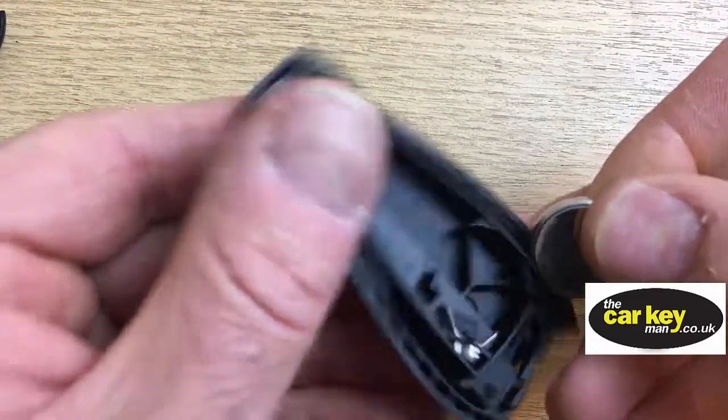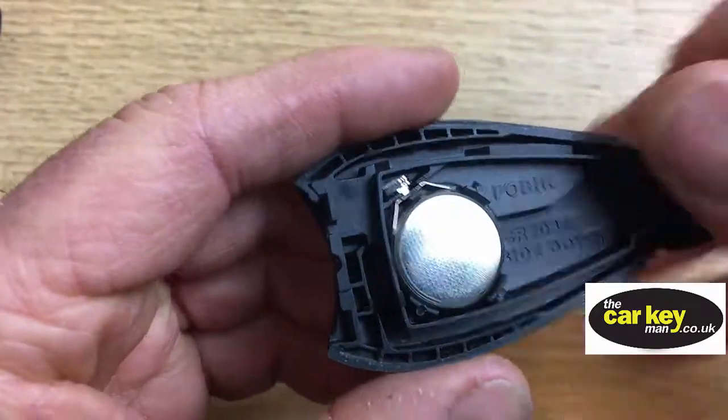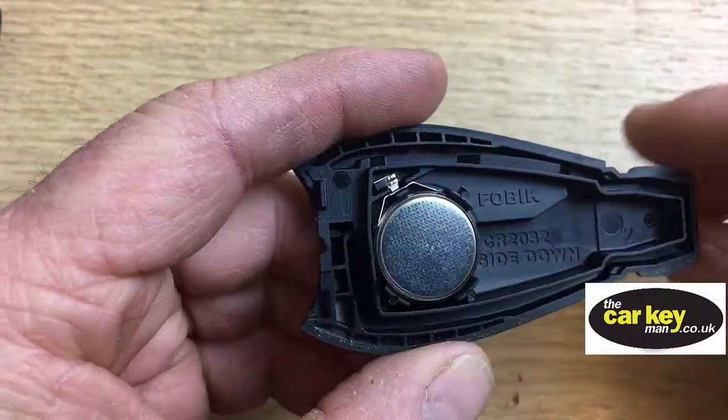When you put your new key battery back in, pop it under the electric parts first and then push it in. No writing on there again.